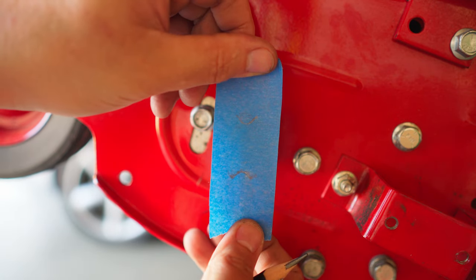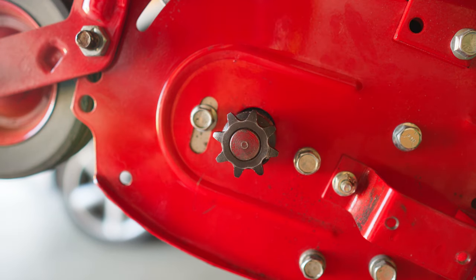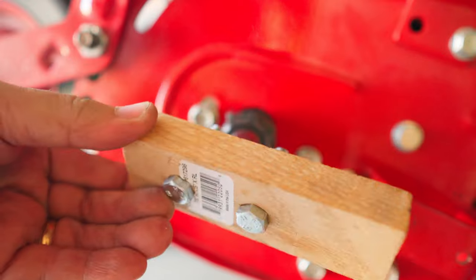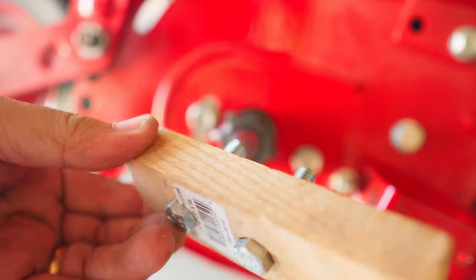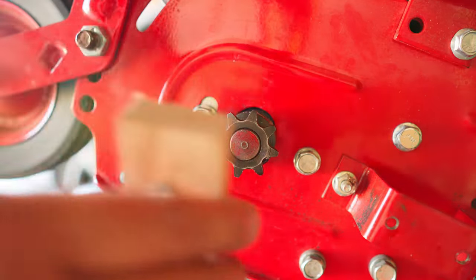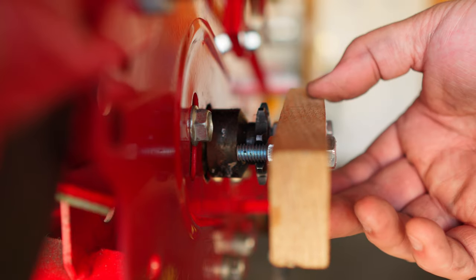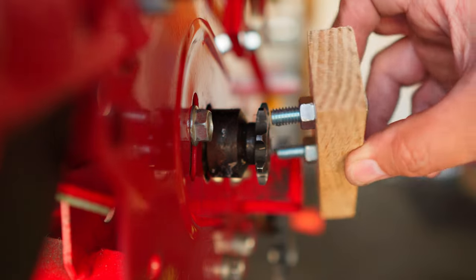That should do it. And here she is. I used two half inch bolts for this. It's loose enough to remove, but tight enough so it doesn't slip off.